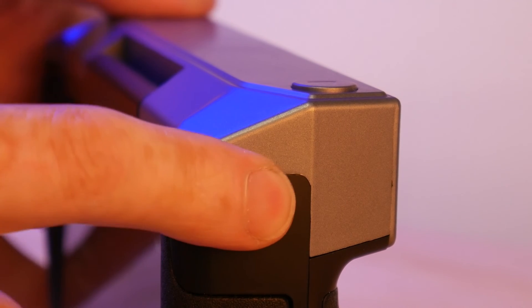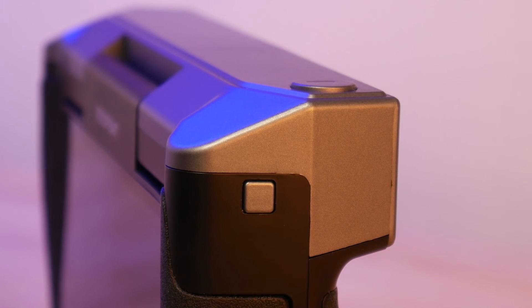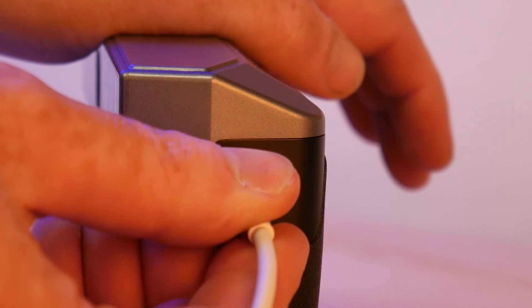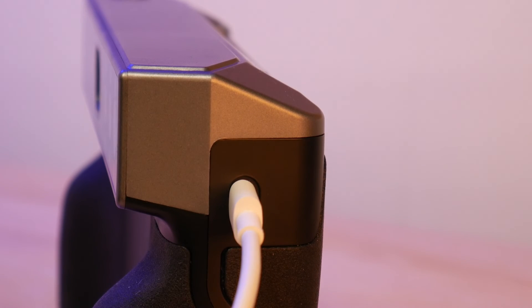There's a power button on the right-hand side, along with a shutter release style button on the top right. On the other side is a single USB-C port for charging and transferring scans off the unit onto a computer.